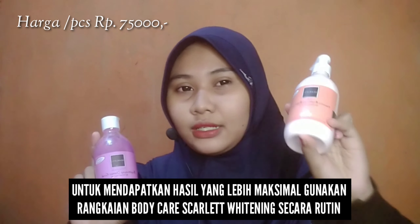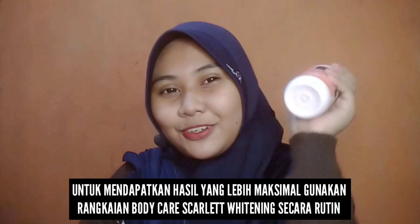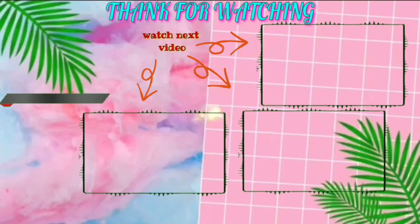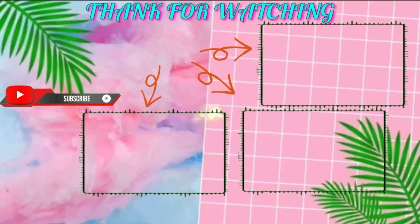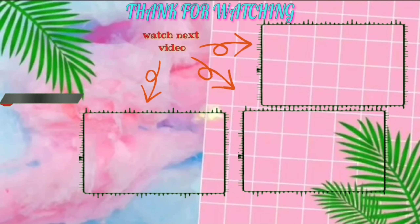Teksturnya lembut banget, wangi, dan gampang meresap, tidak bikin lengket sama sekali. Kita lihat perbedaannya — tadaaa! Beda banget kan, ini lebih halus, lebih putih, dan lebih cerah. Body lotion Scarlet Whitening varian Jolly ini mengandung glutathione, vitamin E, kojic acid, dan niacinamide. Manfaatnya untuk melembabkan, mencerahkan, dan menutrisi kulit.